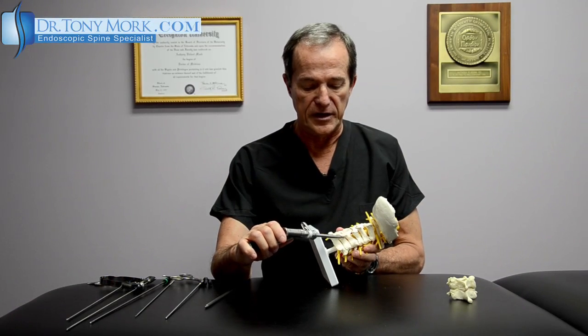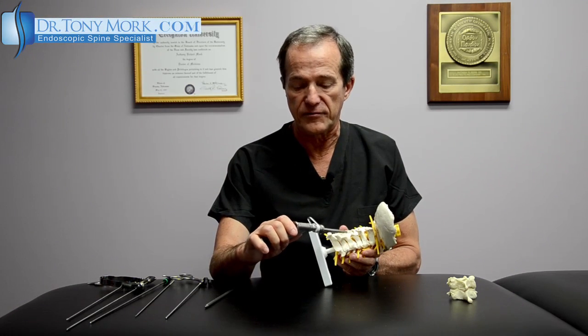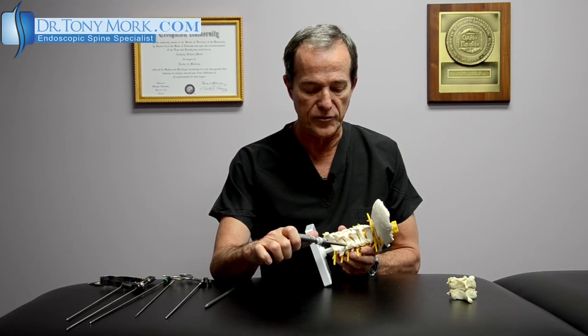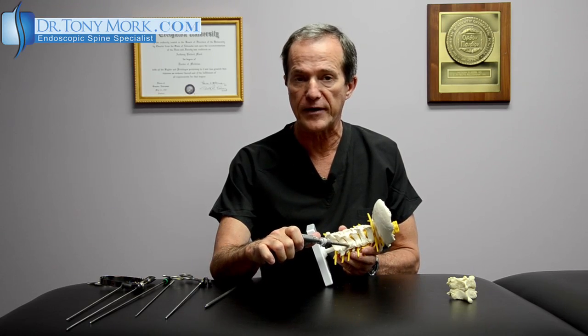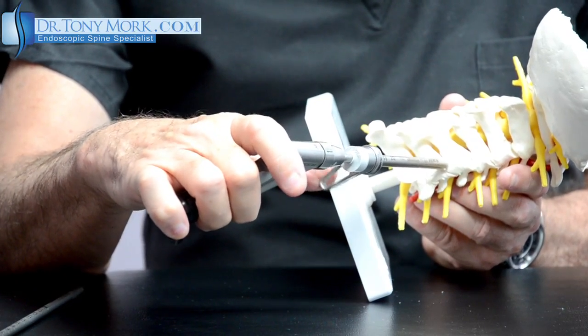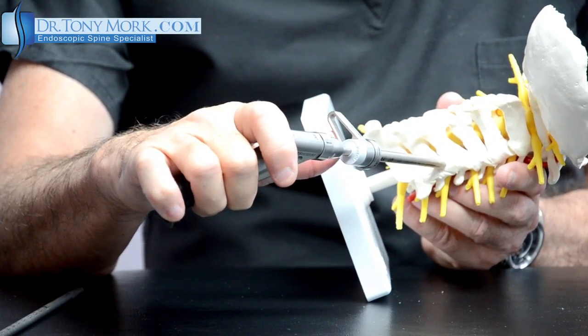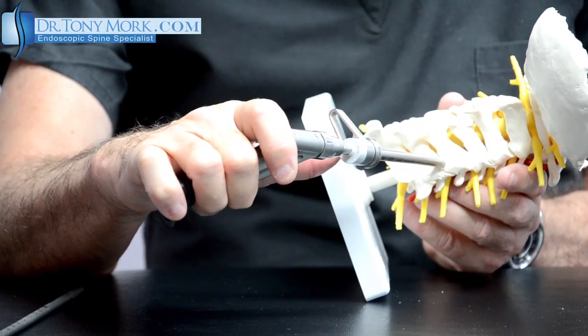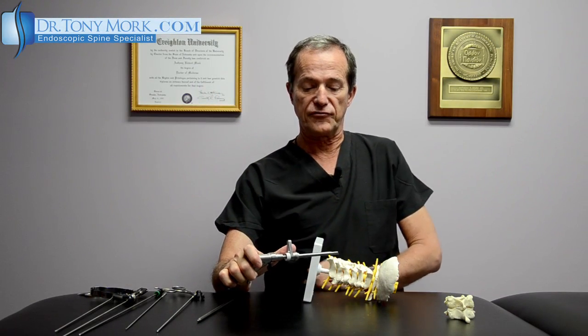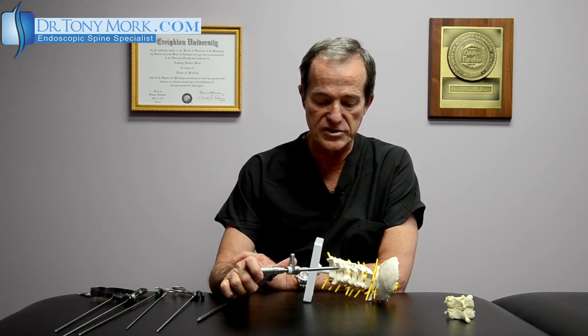It can be seen that using an instrument about five or six millimeters in diameter, with the appropriate equipment, we can get down to the foraminal canal and actually remove bone around the nerve that's trapping it. Even disc fragments have the potential to be removed using this approach endoscopically. I think this represents a real advance in terms of the ability to do this type of surgery endoscopically without the use of a fusion.